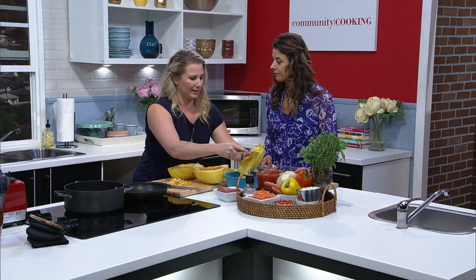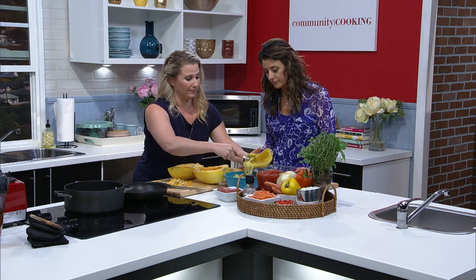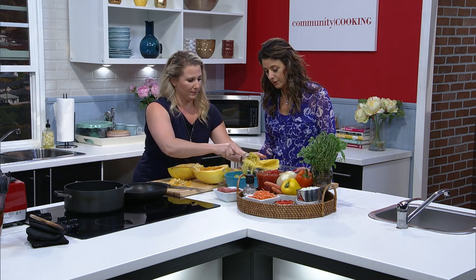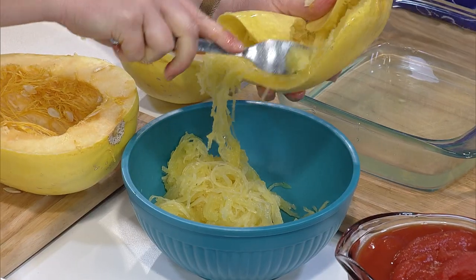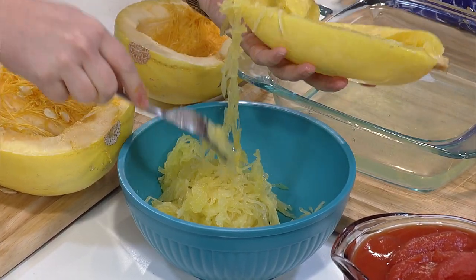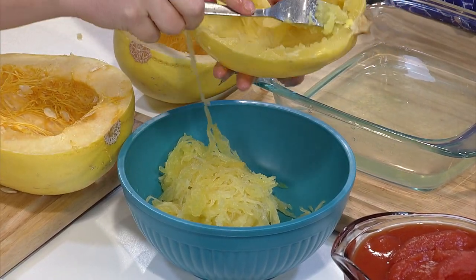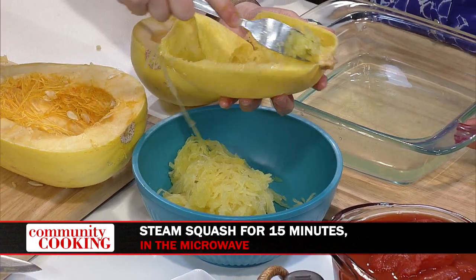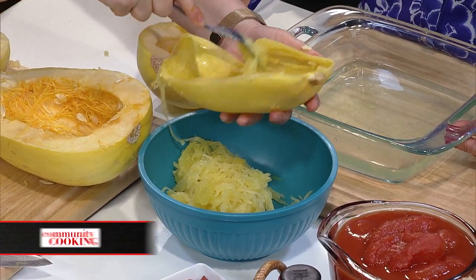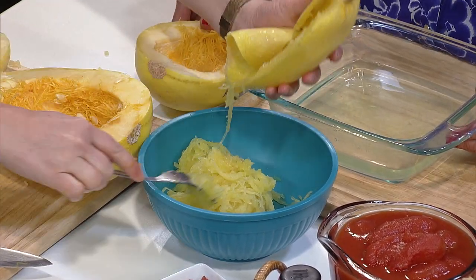I've made these for my friends' kids who don't like to eat healthy food and they love it. Look at that — it's fantastic, and you get a lot out of it. When you cook it in the microwave, you actually get more meat out of it than you would in the oven, because it's still kind of hard when you pull it out of the oven. So you can stretch it a little bit farther. And it's faster — 15 minutes, so easy.